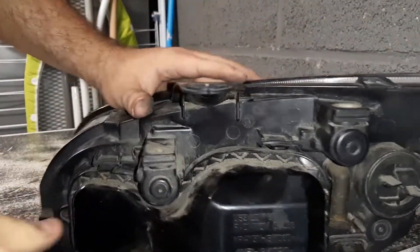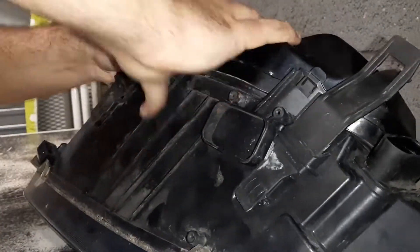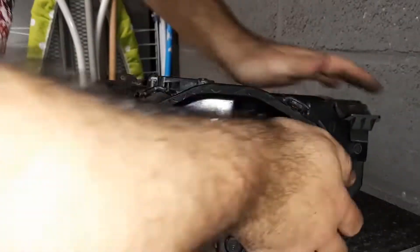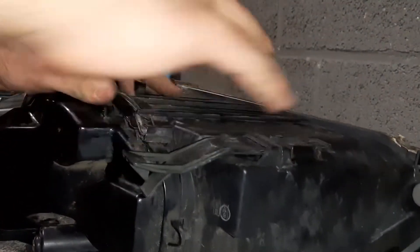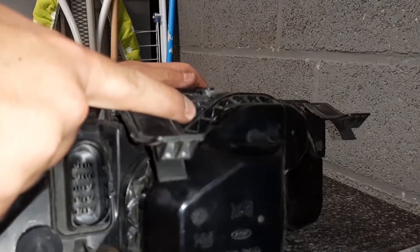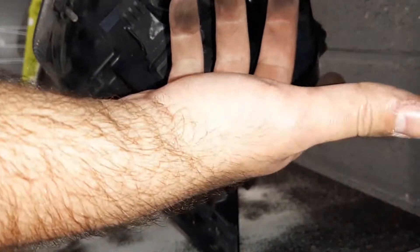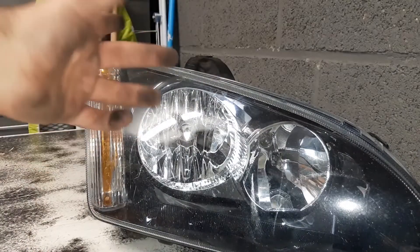If you hear it click, you've put it in correctly. Be sure that if these things are a little bit bent it won't click — that's what happened with this one, it was kind of bent so it didn't click. What you want to do is just take it with your finger and pop it back into its place. There you go. Now we need to install this back into the car.